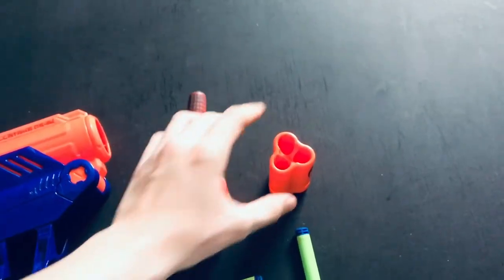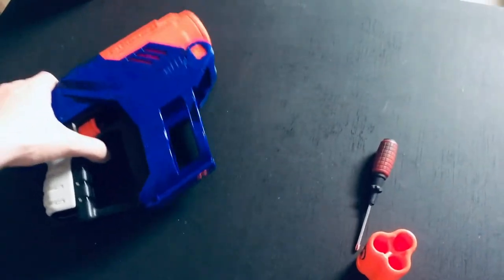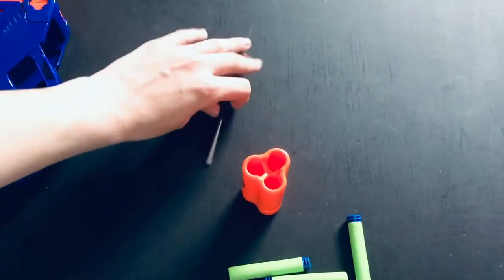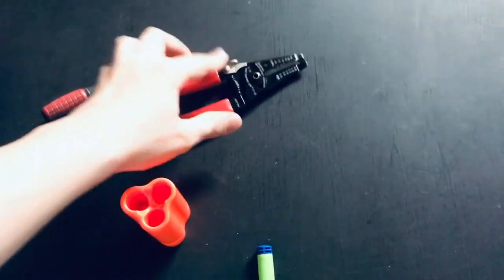So first off, you are going to need a shell. This one is already modified, so I am going to put that to the side. Keep a screwdriver handy, and a pair of electrical pliers.